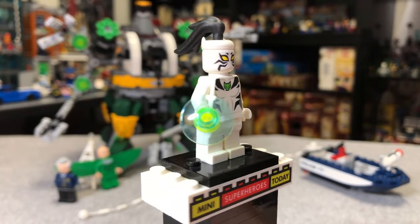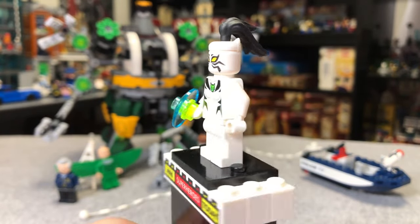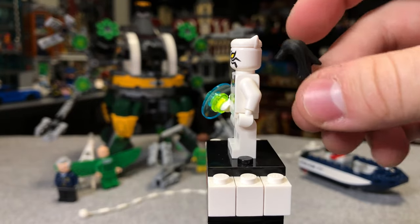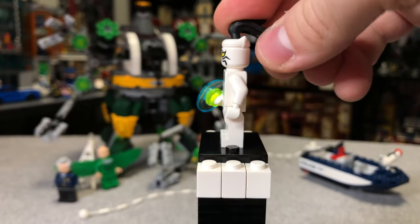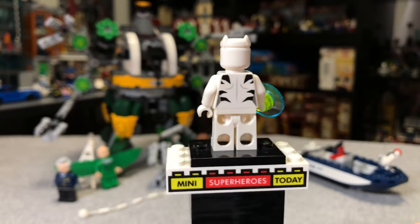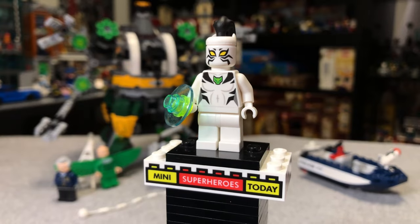Here is the White Tiger minifig, which is a cool minifig in its own right, but I always felt like it was an odd inclusion in this set. She's a pretty big character in the Ultimate Spider-Man cartoon. The hair piece is a rubbery piece that sticks into the hole of her head, but it doesn't stick in very well, so if you play with your figures you'd want to be careful with that. She does have the Black Panther horns, in white, and those look very cool.